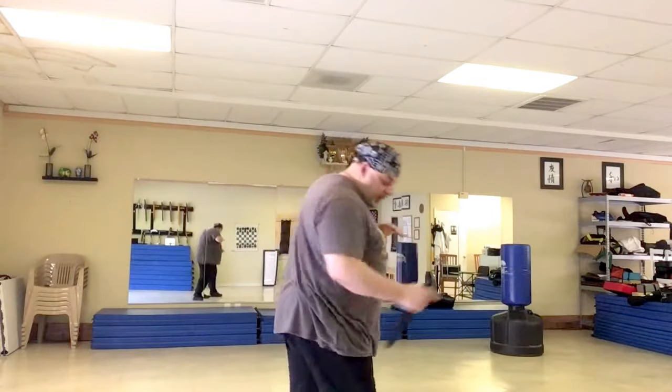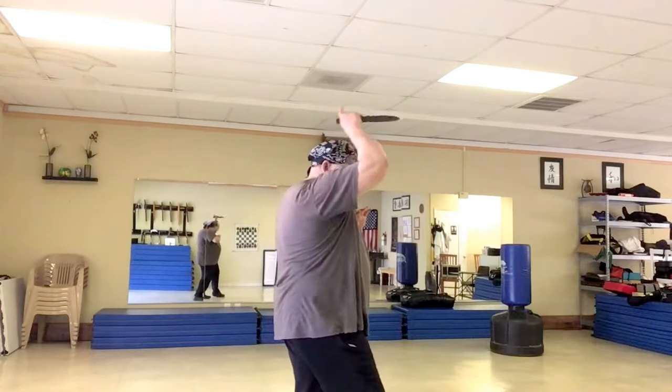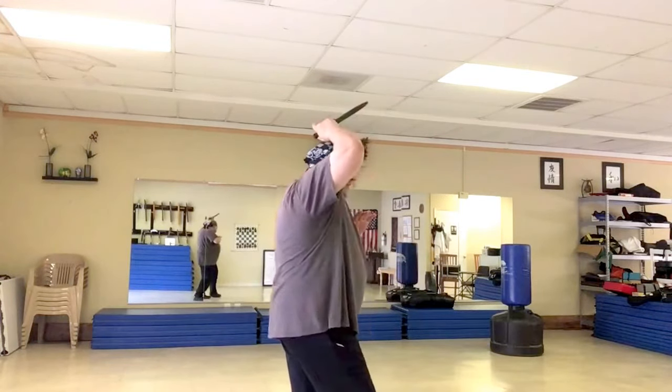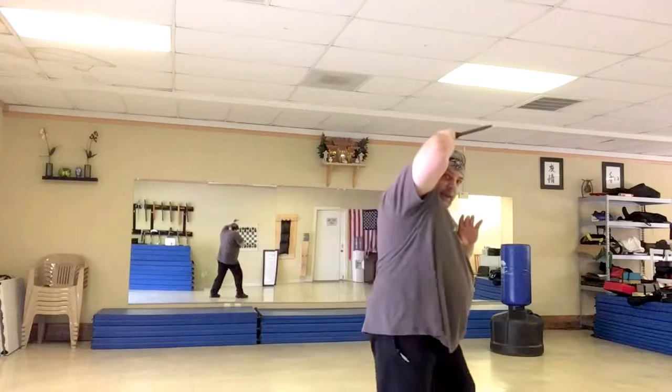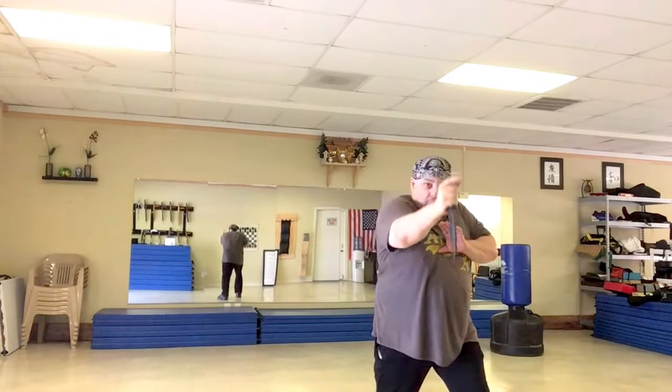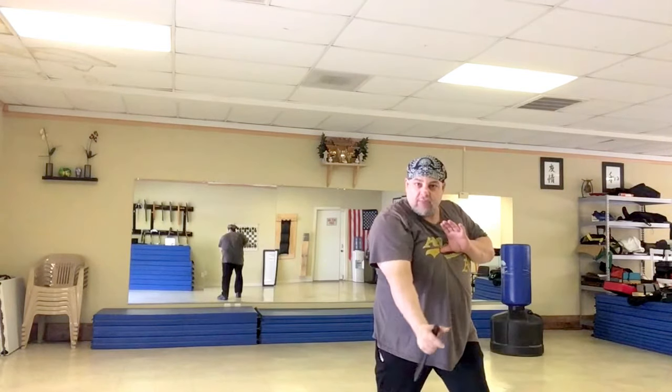The other strategy would be to step forward with the left foot so that my right leg is no longer forward. Right now I have my right leg forward, so if I come to the three and go too far, I hit myself in the leg. But if I take a step forward with this leg, now the right leg is back and I have a lot more room to move through with that number three, and there's much less risk of stabbing myself in the leg.